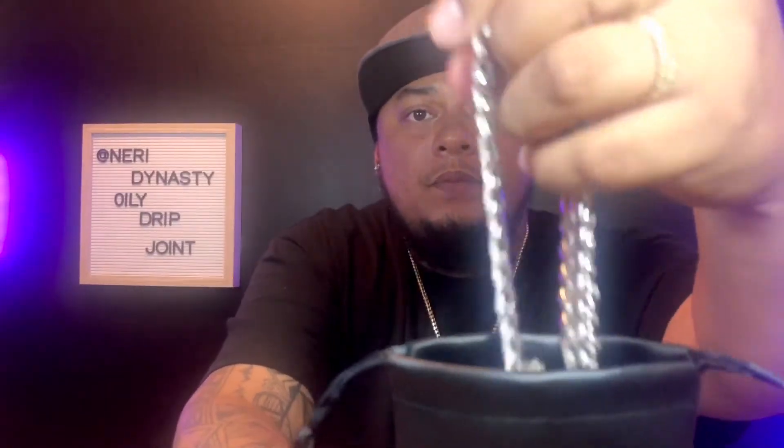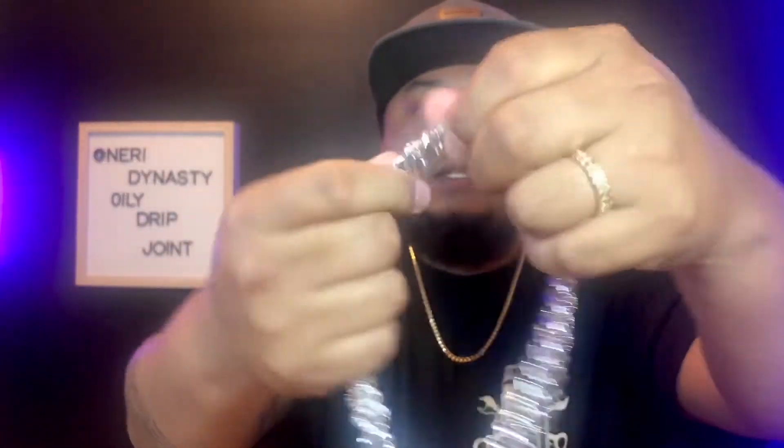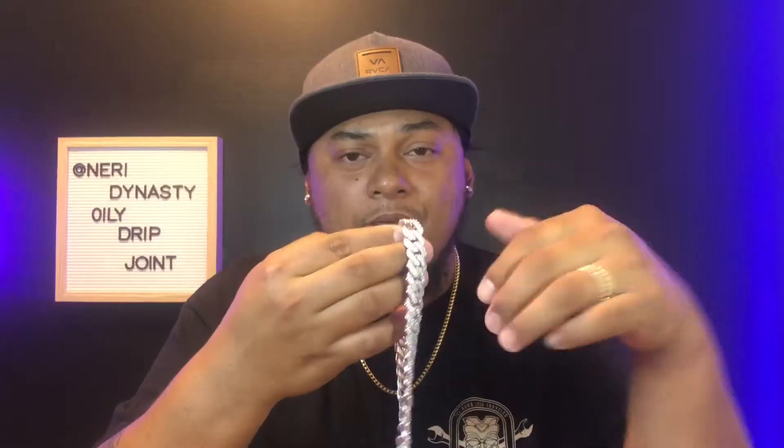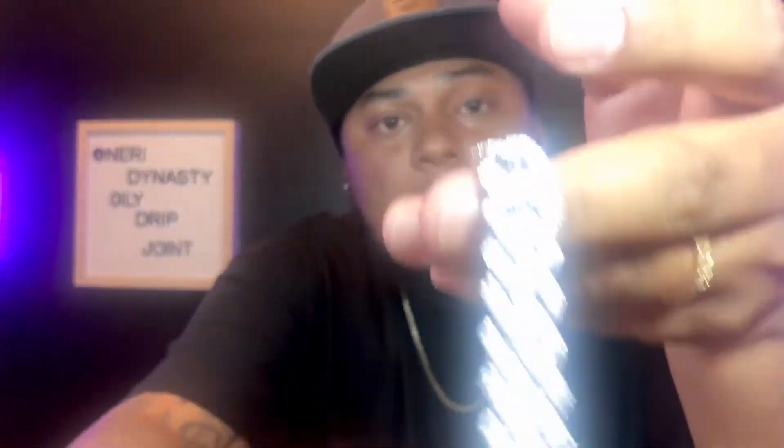Without further ado, I'm going to show you the Miami Cuban link that they're selling. Basically this one comes in the vacuum plastic they use — I already took it out. So just like any other review, I'm going to show it to you, check it, do a flash test, give you guys a neck profile, and we're going to do our full conclusion after. So stay with me. Here it is — the Boss Down Miami Cuban from Gemstone God.